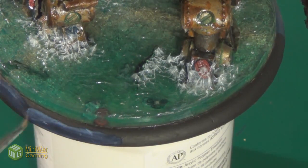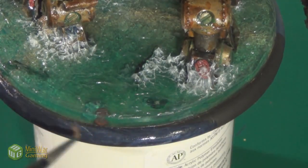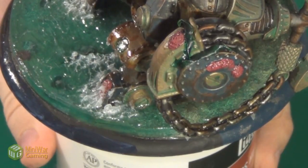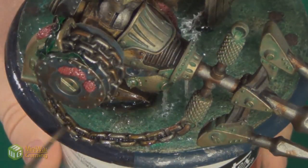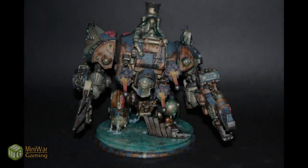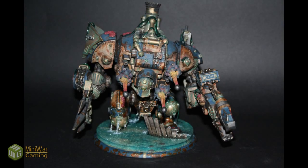Once that was all done, I applied a single coat of matte varnish. And with that, the model is fully complete. I hope you enjoyed the video, and I hope at least something I've done during this may come in handy for you during a future project.